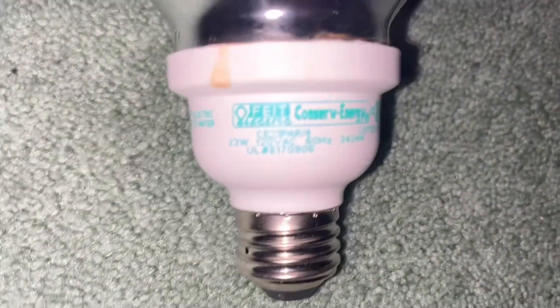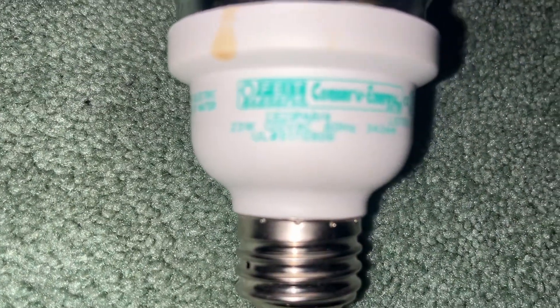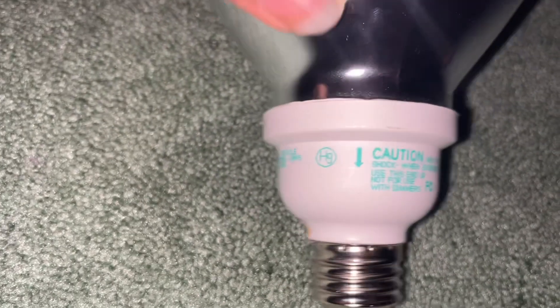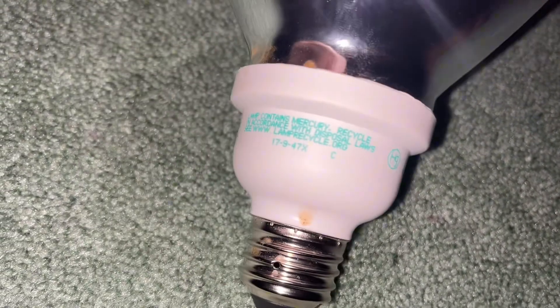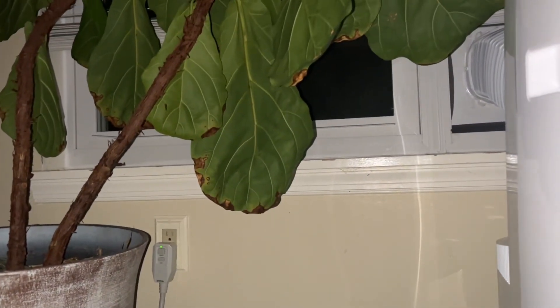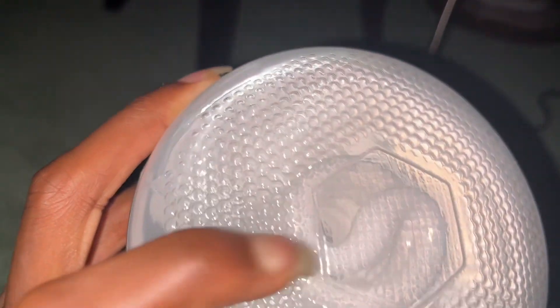Hello guys, today I have a Feit Electric conserve energy 23 watt equivalent CFL. I'm gonna try to light up outside. I don't really have an outdoor fixture but I already have a plan for this — I'm gonna put it inside a lamp, face the lamp outside through the window, and see if it lights up the outside correctly. Definitely not sustainable, but I wonder what will happen.